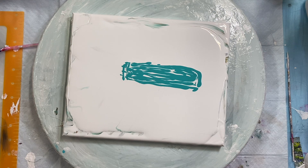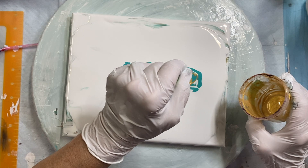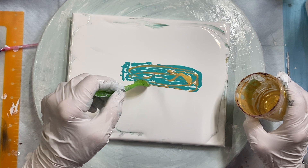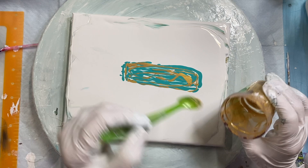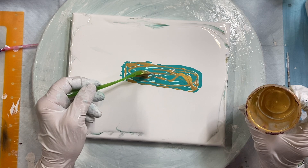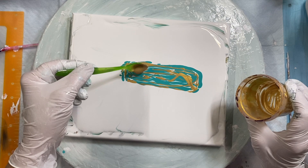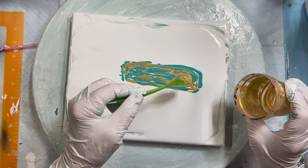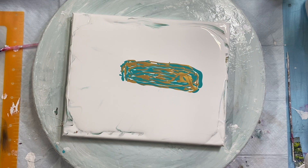I think I'll put some... oh, I'm out of my gold. I've got to make up some more gold. This is 24 karat gold by DecoArt and PBL gold mixed together. I don't want to waste any of this 24 karat gold — it's so pretty. I'm going to make some more of that.